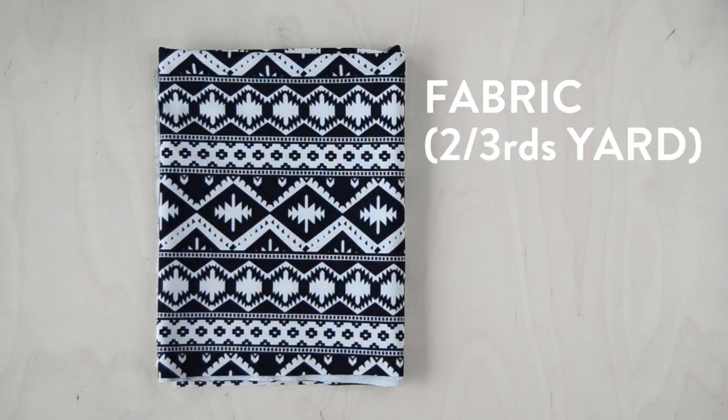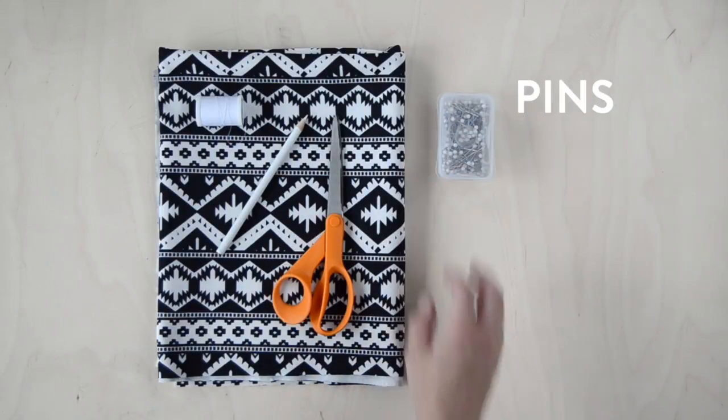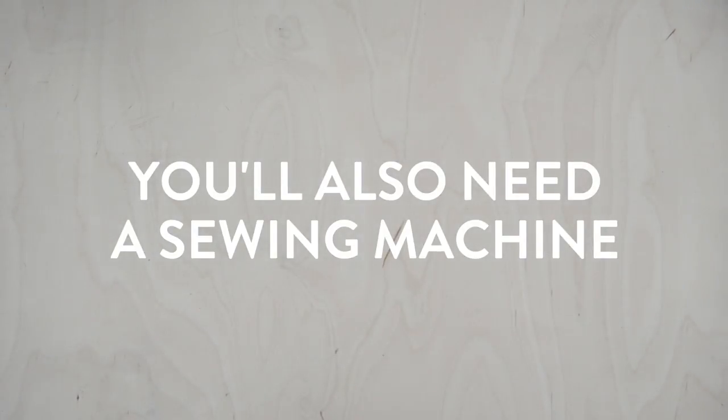To make these shorts you'll need some comfy fabric — you're going to need at least two-thirds of a yard — matching thread, a marking pencil, a good pair of scissors, pins, some kind of cording or drawstring, and elastic. You're also going to need a sewing machine.